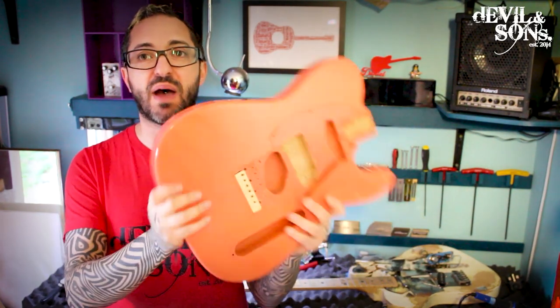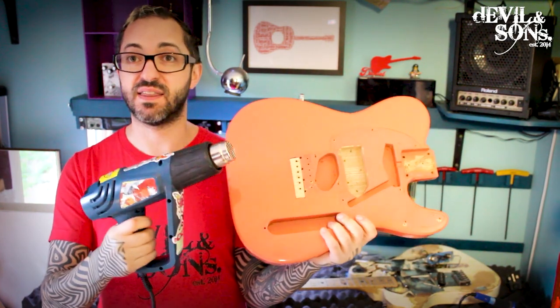Hi people, it's Daniel from Devil and Sons Guitars here, and today I'm going to talk to you about how to strip the paint off of a guitar body like this, using a heat gun like this.